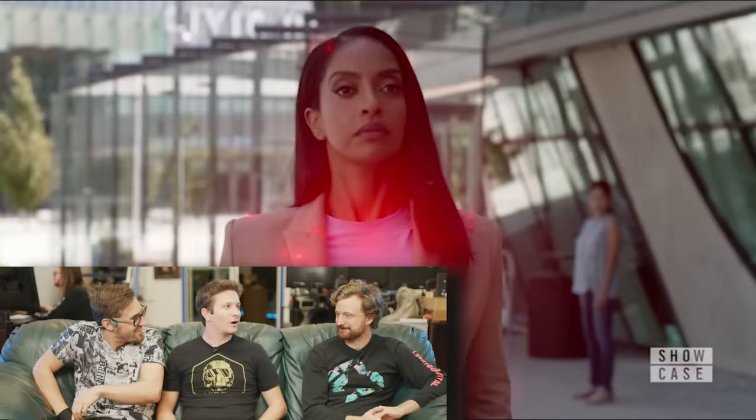"You cannot run, human." Oh, is this the Supergirl clip? I haven't seen it yet. You've never seen Supergirl?